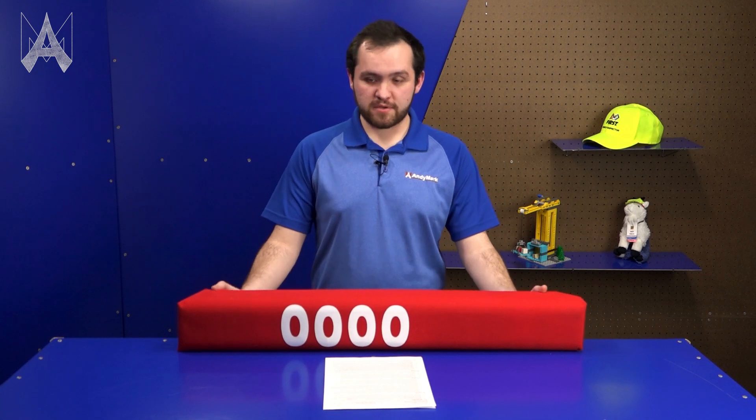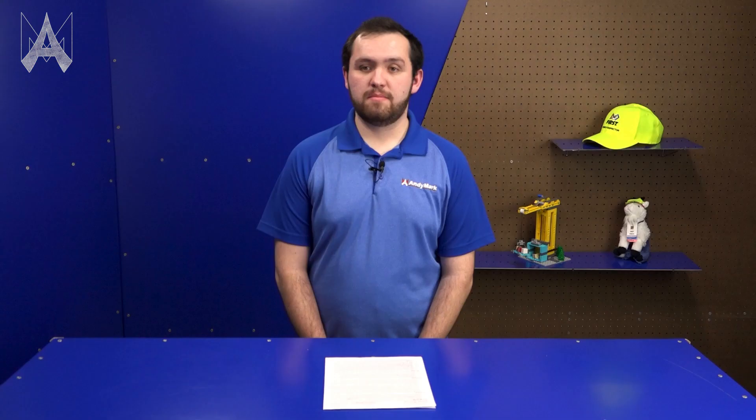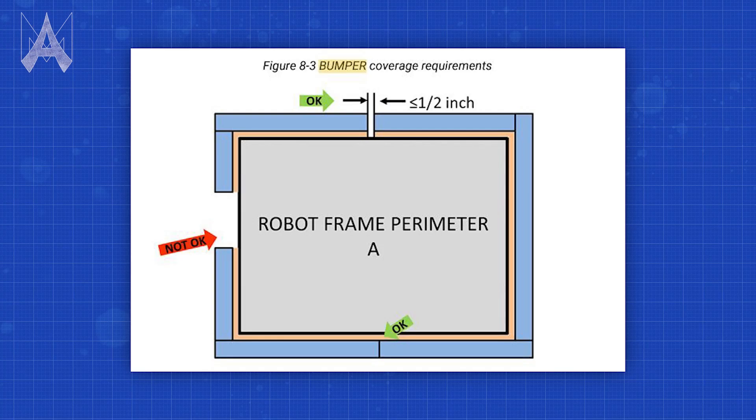This is the general bumper construction. You must have a blue set and a red set, or as a lot of teams will do, a reversible set. Bumper numbers must be visible from all sides of the robot. Bumpers must be easily removable for inspection. Bumper design varies from year to year — this year you are only allowed to have a maximum of one half inch between bumper segments. The biggest failure with bumpers is they're not rigidly mounted. You should be able to lift your robot by the bumpers, but don't — please lift from the frame.